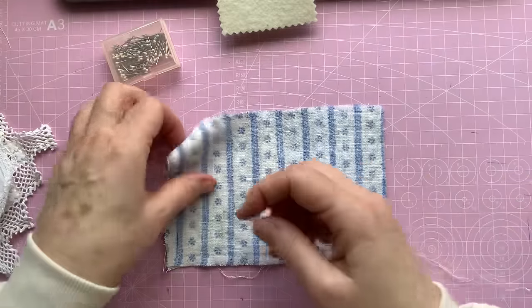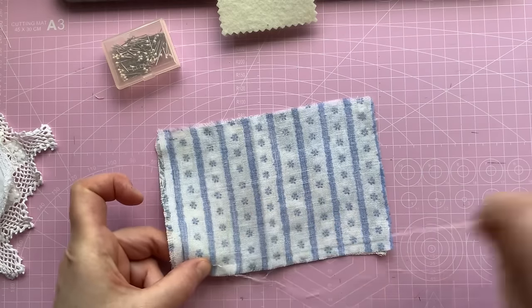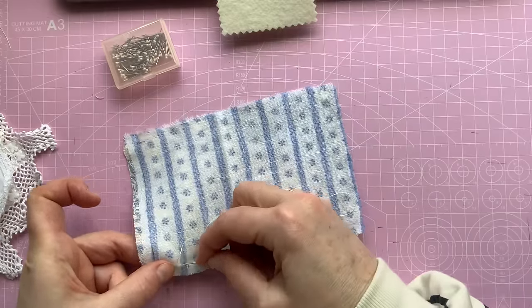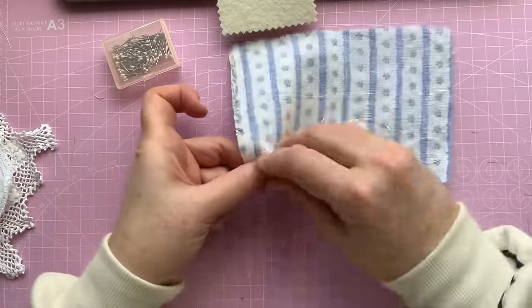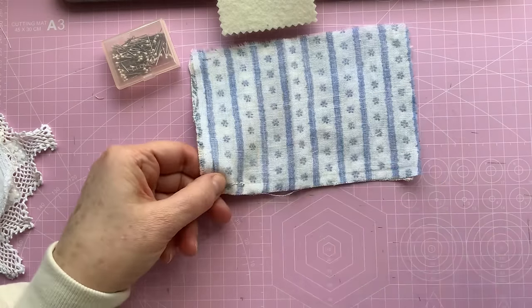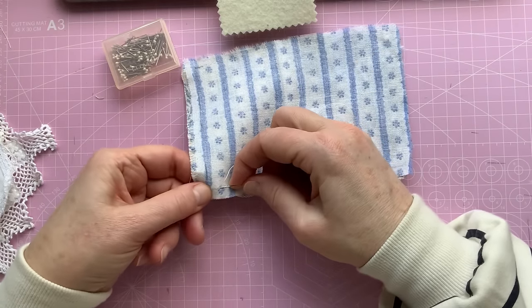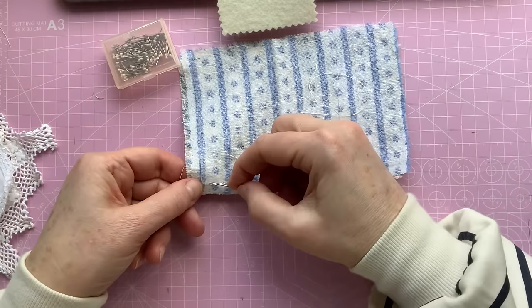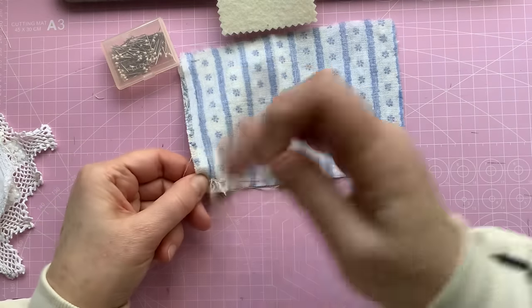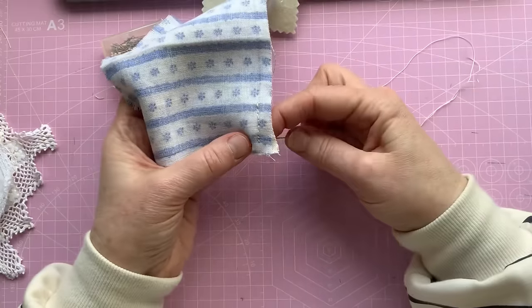Right, I've got my thread. I'm going to start here. All I'm going to do is just backstitch all the way round now. Fairly small stitches. They don't have to be too precise. Nothing I do is ever too precise - on that you can always be guaranteed.